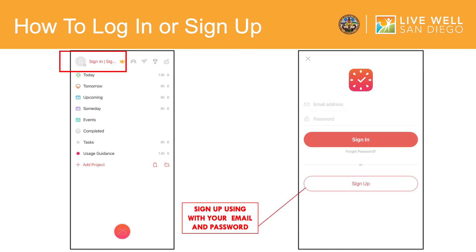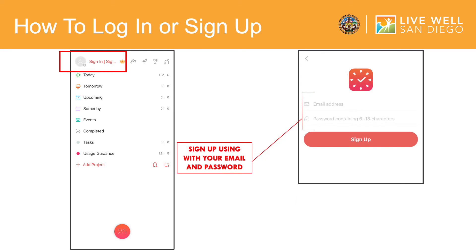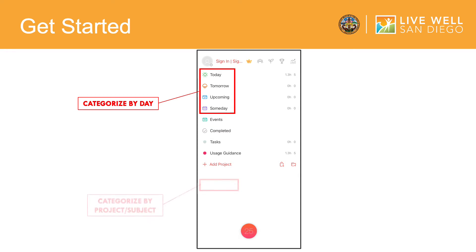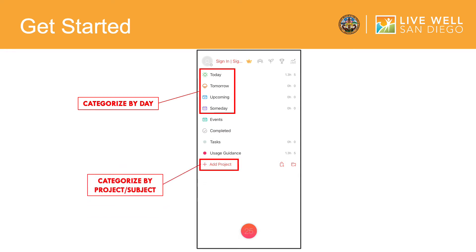If you click Sign Up, you will be directed to a sign-up page that will allow you to enter your email and create a password. On the main page, you will see your tasks categorized by the day you would like to work on the task, and the plus sign to categorize your tasks by a new project or subject. We will go over both functions during the video.